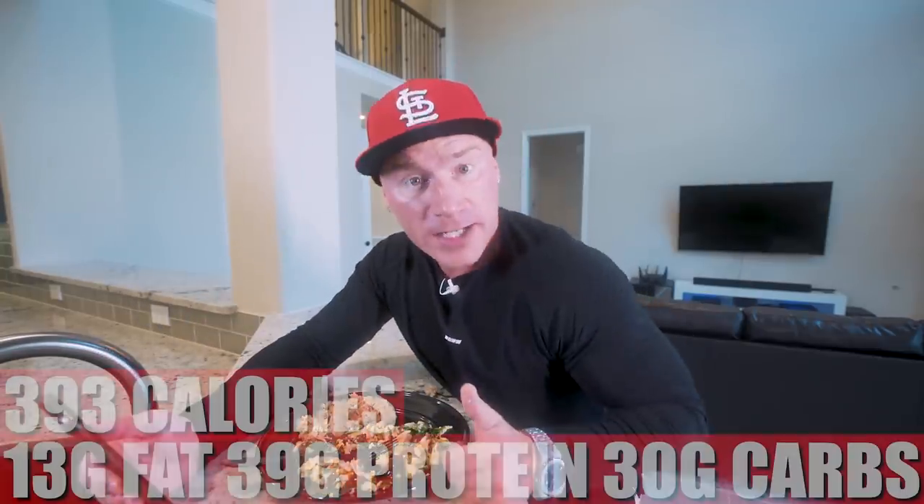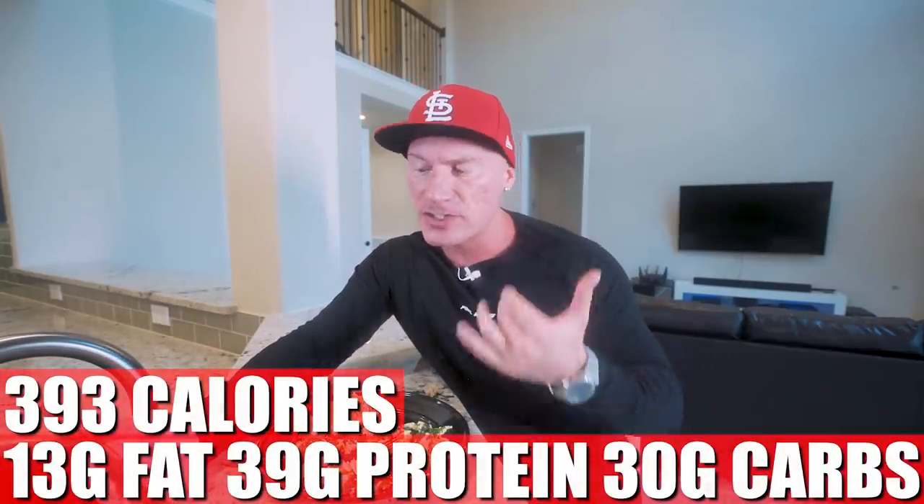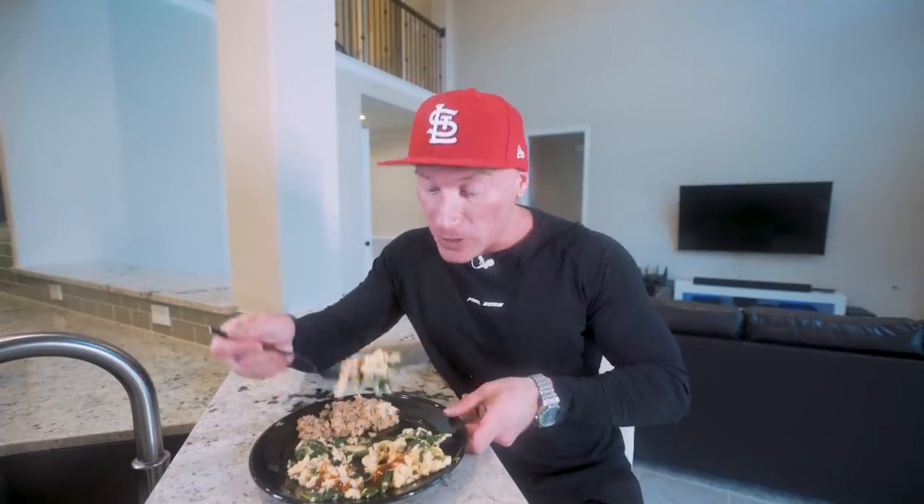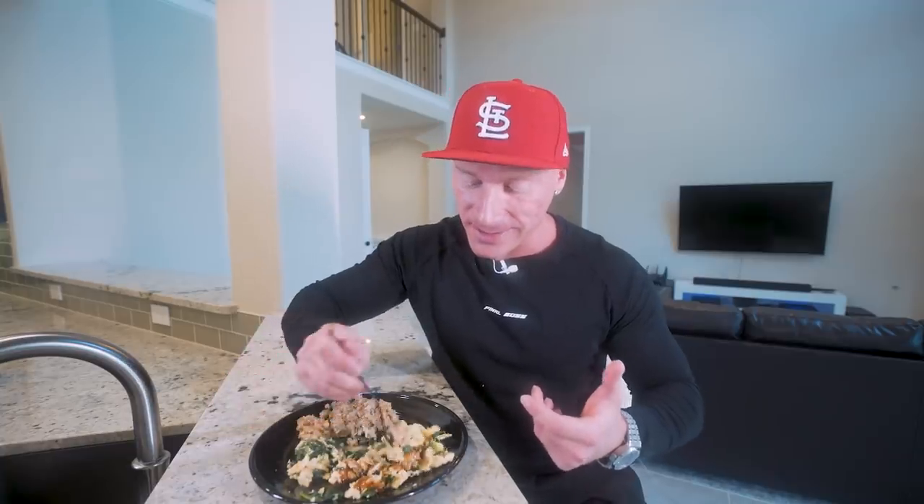Meal one is only 393 calories, 13 grams of fat, 39 grams of protein, 30 grams of carbs, 6 grams of fiber. To put things into perspective, having something like anabolic French toast or one of my waffle recipes is right around the same calories with about the same protein. It's not that you eat the egg whites and the oatmeal and that's where the results come from — it comes from being in a calorie deficit and eating enough protein. I don't find this sustainable long-term. You've got to eat foods you can see yourself eating a year or two from now.